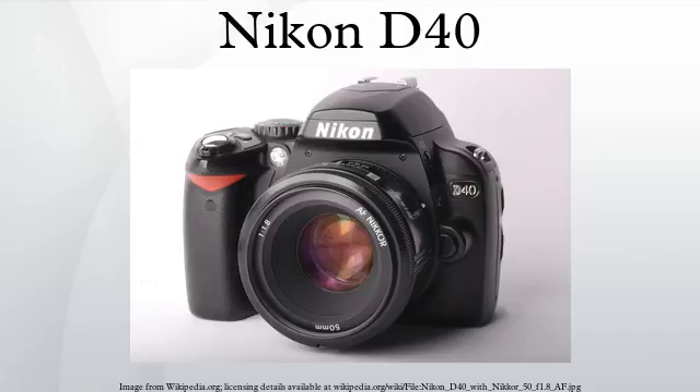The Nikon D40 was less expensive than the Canon EOS 400D, the Pentax K110D, and the Olympus E400, and is competitively priced against high-end bridge cameras. It was launched accompanied by a new small kit lens, the AF-S DX Zoom-Nikkor 18-55mm F3.5-5.6G ED II.